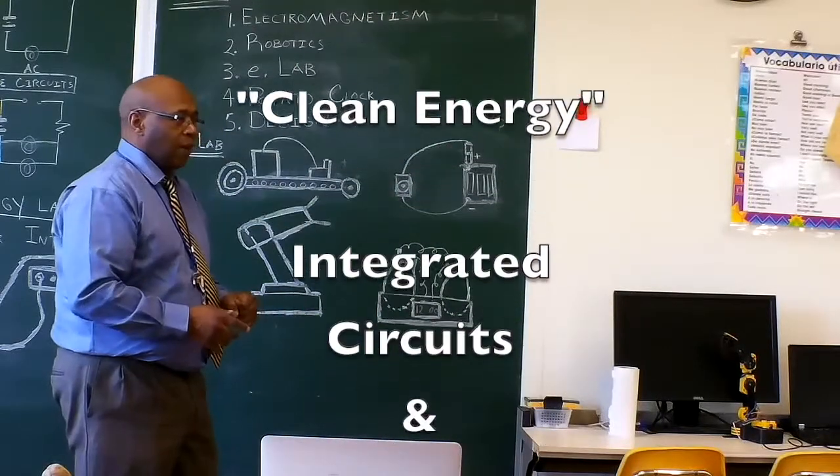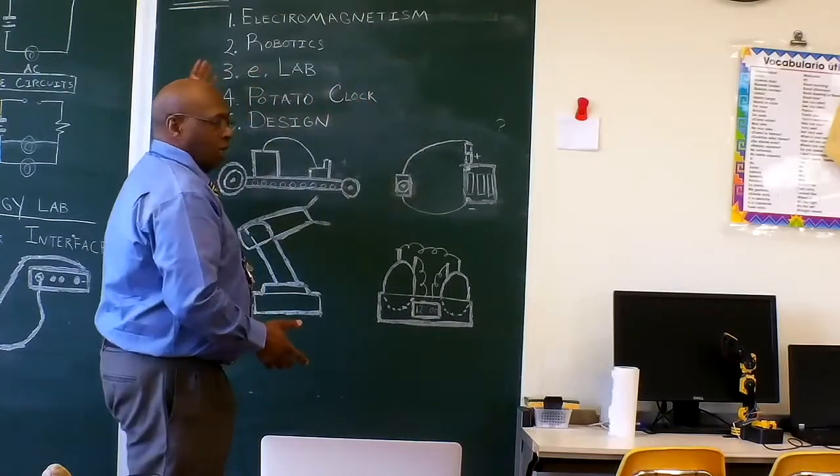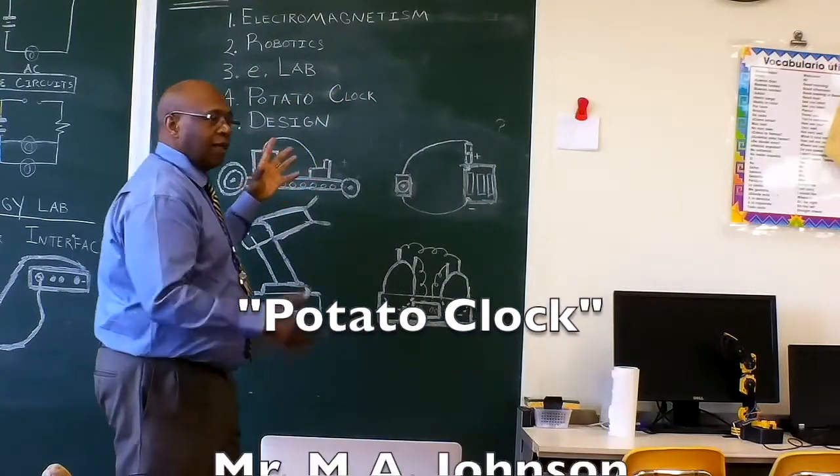This is an integrated circuit system, a force outline, electromagnetism, robotics, ELAST, potato clock, and design.